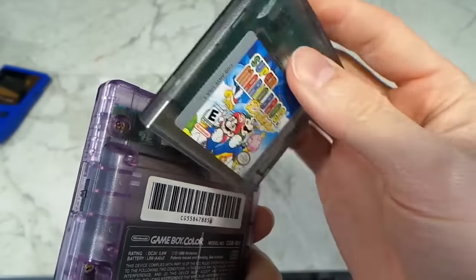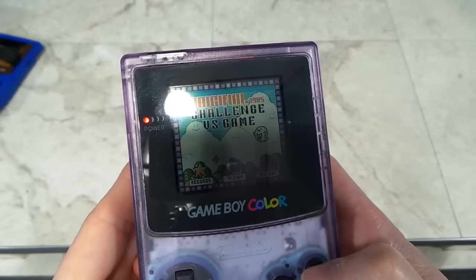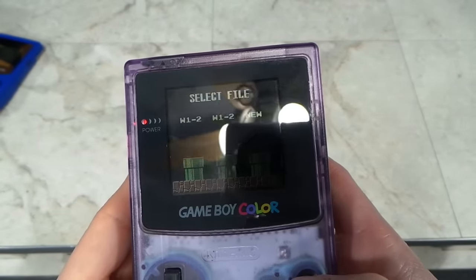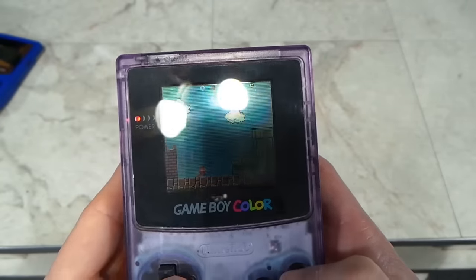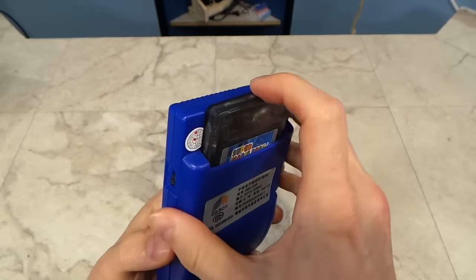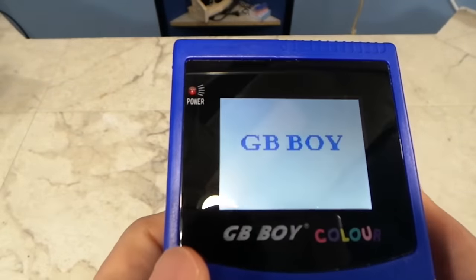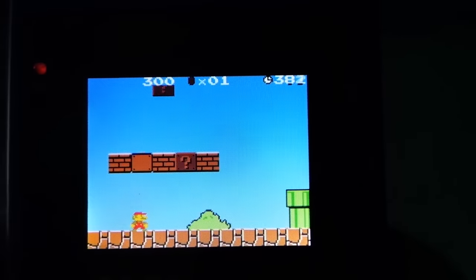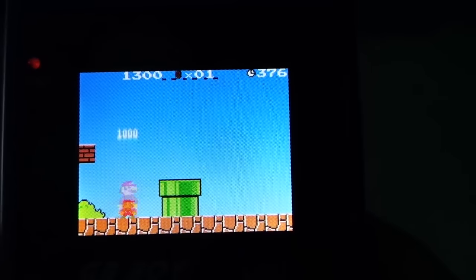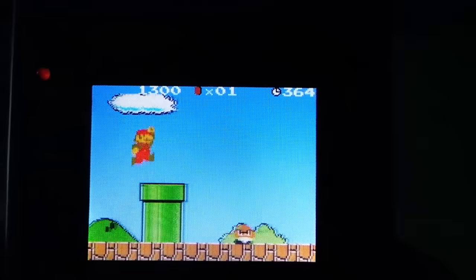I'm going to start by showing you the most important difference. Looking at the original Game Boy, I insert a game and power it on — as you can see, the screen is not backlit. It's really hard to find an angle that gives you the best lighting without causing a glare, and if you turn the light off, it's darn near impossible to play. But not the GB Boy Color: its backlit screen makes a huge difference and can be played equally well in both a well-lit room or in total darkness. This is a feature I would have certainly paid extra for back in the 90s, and it's baffling to me why Nintendo didn't offer it at the time, since other systems were already using backlights.